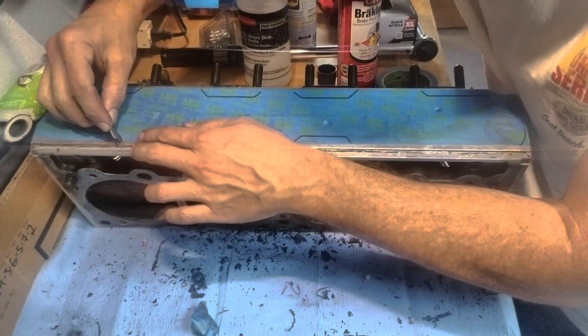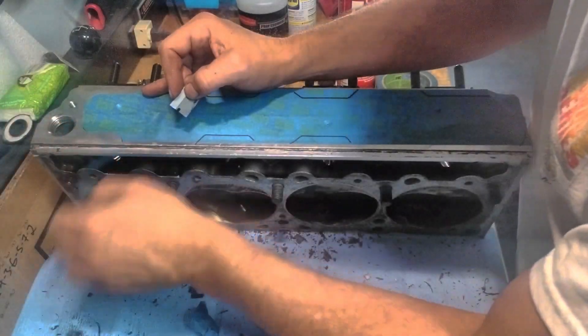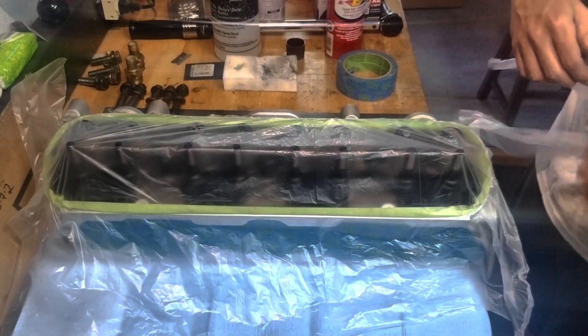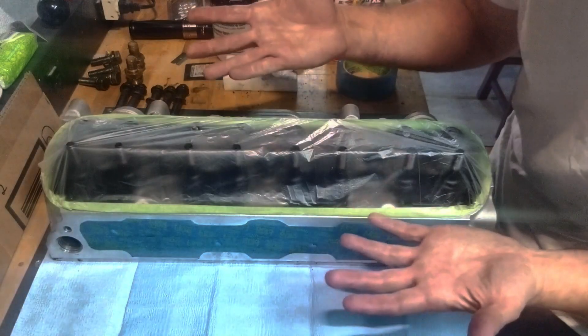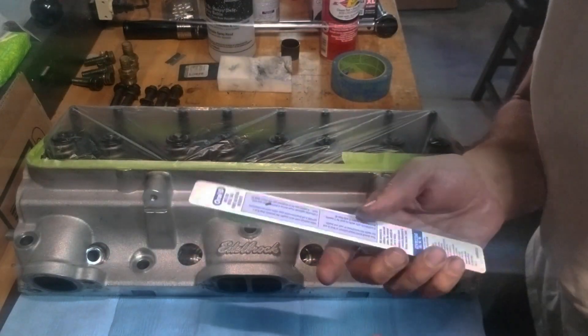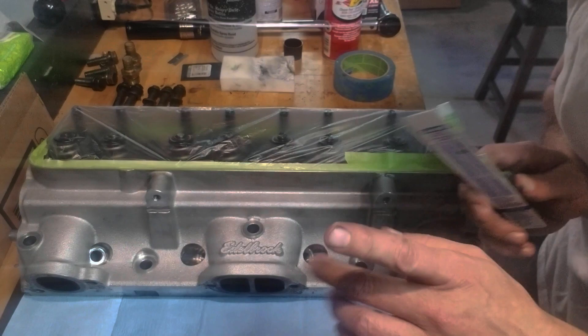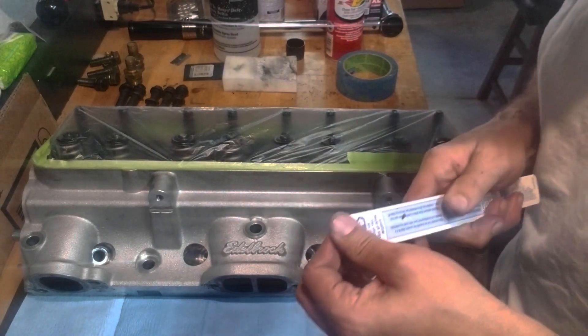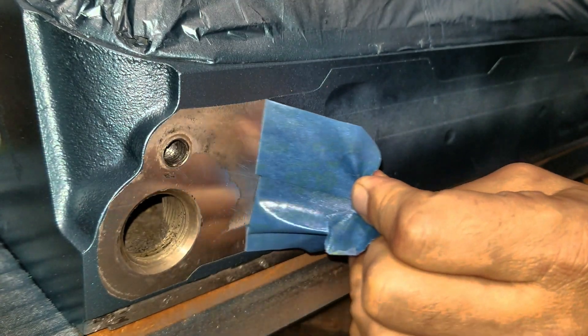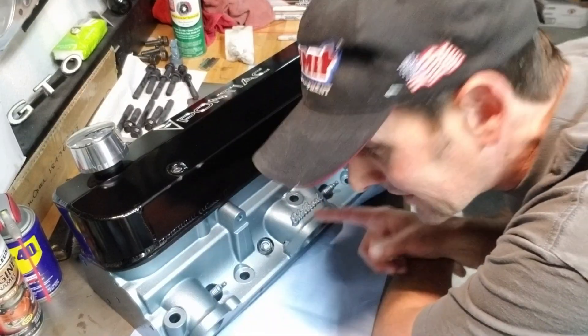I'm just going to trace it with our blade. Tada! And there we have it. Those of you that go to the dentist and they give you a toothbrush, now is your time to use it. Look at this thing.